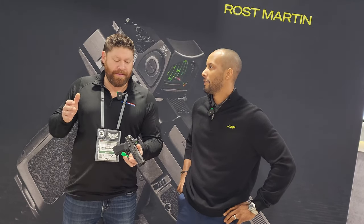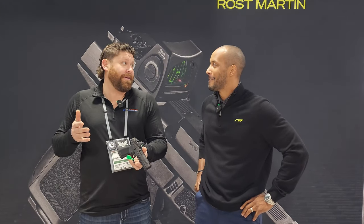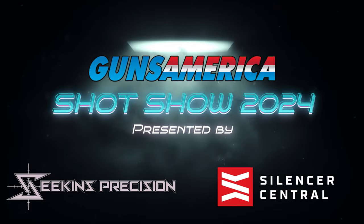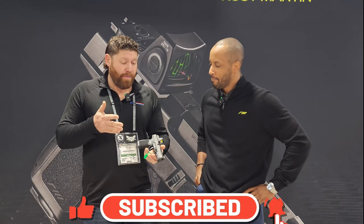SHOT Show 2024. I'm True with Guns America and today we're at the Ross Martin booth down here in the basement at SHOT Show because they have a brand new handgun that I haven't actually seen yet. We're just checking it out for the first time. I've got Chris here and he's going to run us through this. Tell us a little bit about what this handgun is.